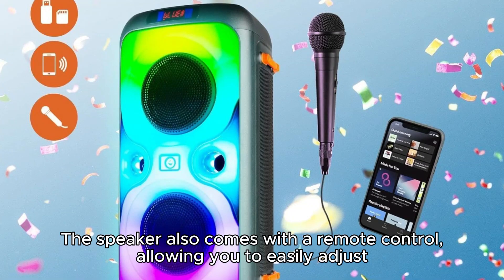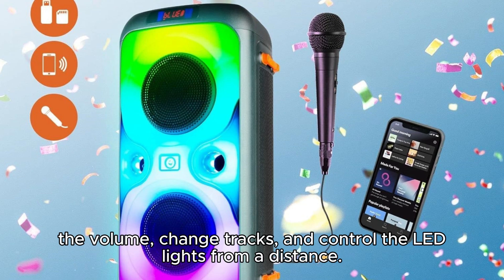The speaker also comes with a remote control, allowing you to easily adjust the volume, change tracks, and control the LED lights from a distance.